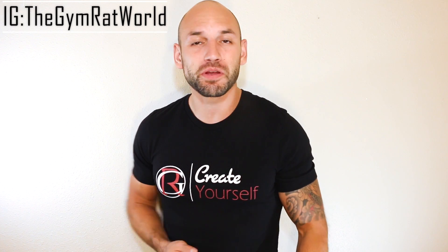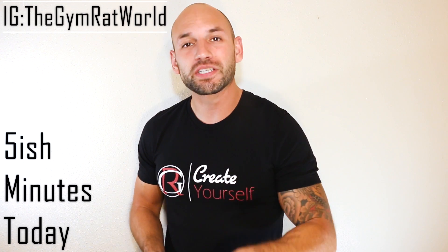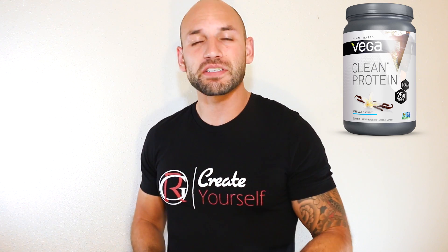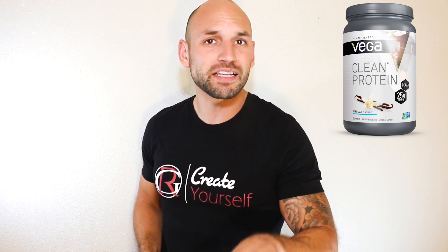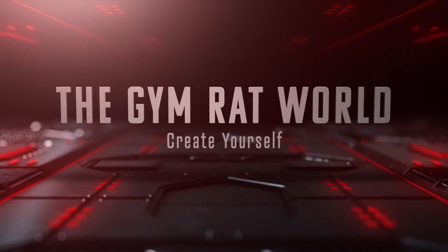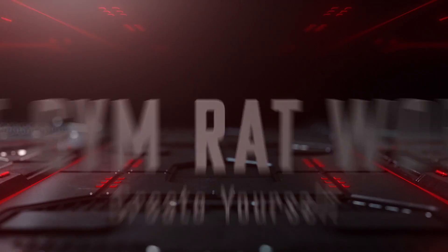Hey, what's going on everybody, welcome to the Gym Rat World. My name is Rob and this is the only spot where you can go for fast and simple supplement reviews, where I cover the ingredients, the price, and the reviews for you all in under five minutes. Today I'm going to be talking about this Vega protein supplement called Clean Protein. If you want to pick it up, I'll put a link down below, but let's just get right into this review.